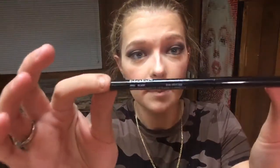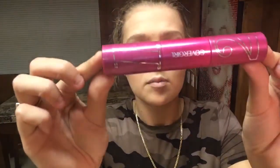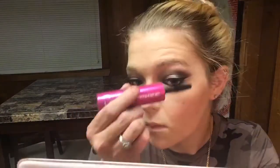Now I'm going to go in with my Nabi Black Pencil Liner. And now I'm going to use my CoverGirl Bombshell Volume Mascara. Now I'm going to do my lower lash line.